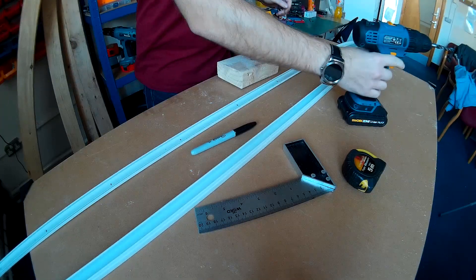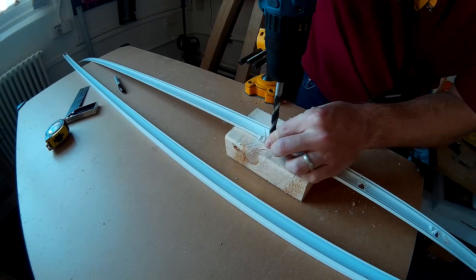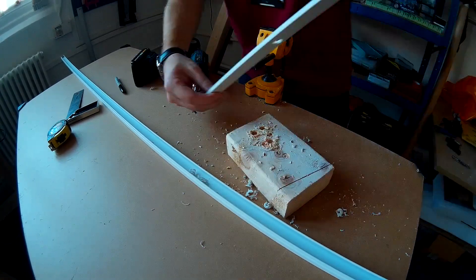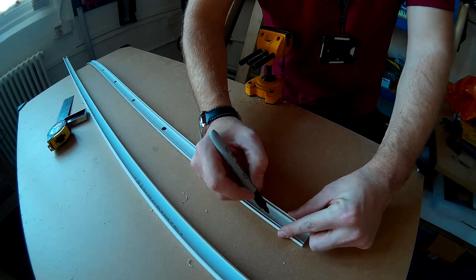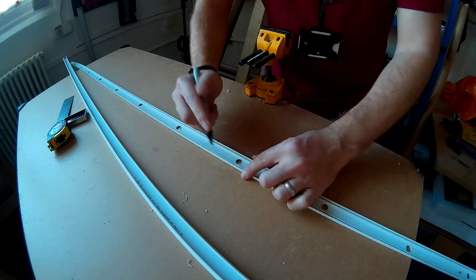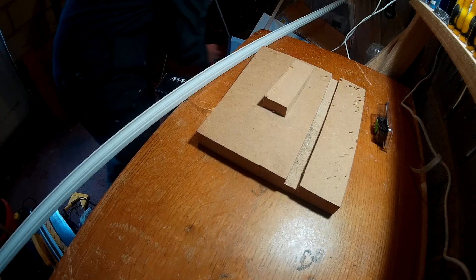A few words of advice: I've used a 10mm drill bit for wood and it worked well — 8mm should work as well. Do the holes and then clean them up with a knife or something. The next step is to mark inside which direction the LED is going to be facing on both pieces of trunking, just so you don't get confused later on.